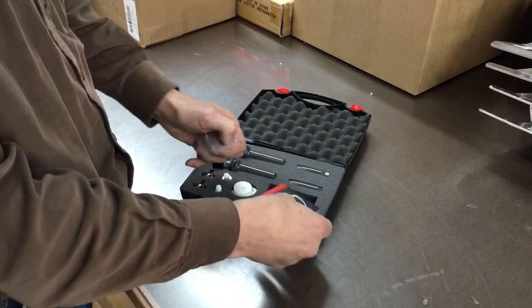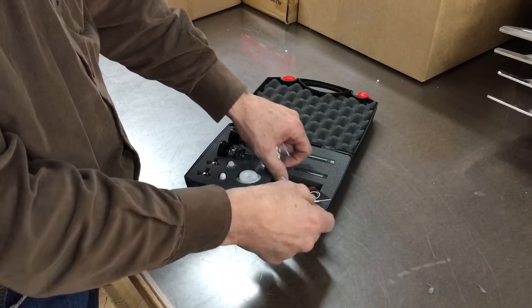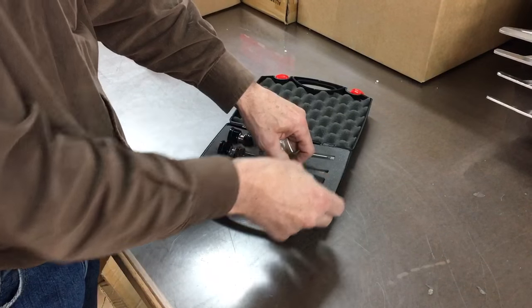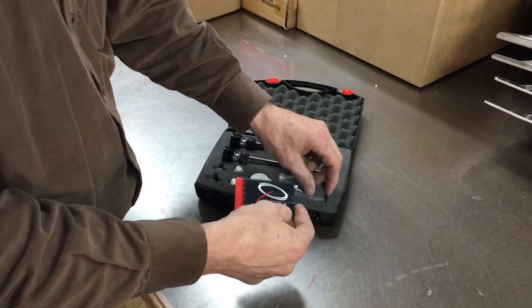It looks like a business card, and in case you think yours doesn't come with one — if you get one and you can't find it, sometimes it slides underneath the foam. There are two layers of foam, so it is in there.